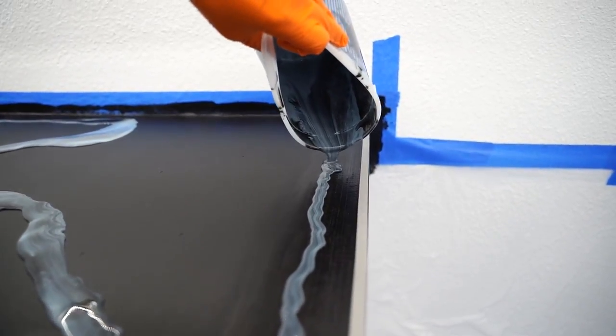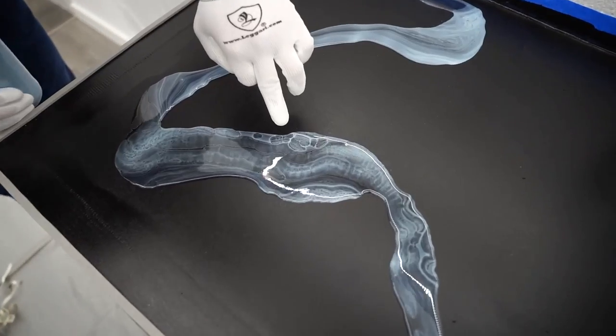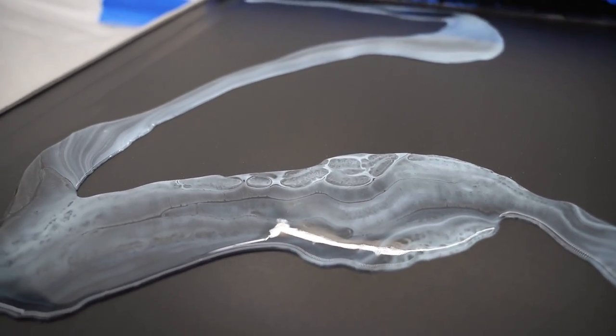Then we'll just let it drain out. That's freaking beautiful, dude.